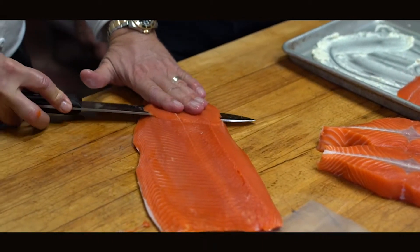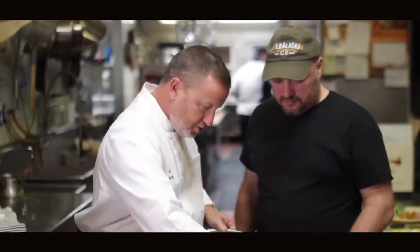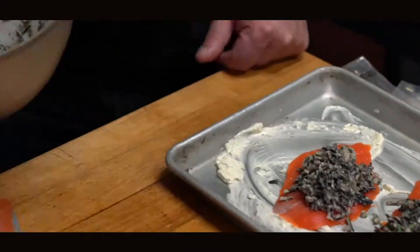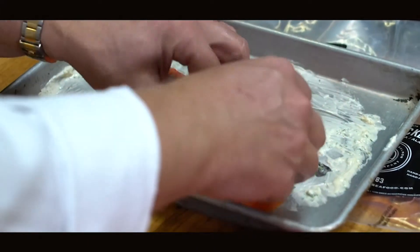Take this fish here and cut it out a little bit different. I have a little mixture here of wild mushrooms and wild rice. It's going to give flavor to the rice that we use the fish right on top of it.